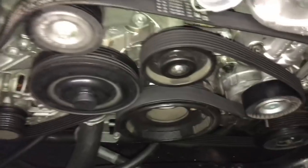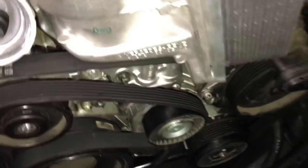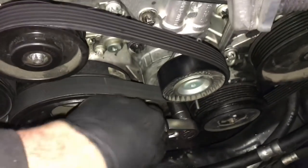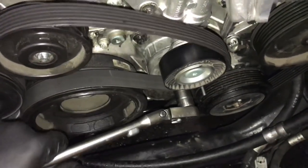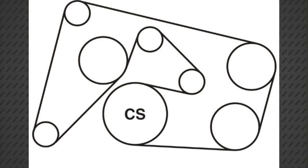Now we can go ahead and put the serpentine belt back on and re-route it around all the pulleys. Once you get the belt routed, torque the tensioner over slightly to the left and pull out the dowel pin, then release the tension. Here is a belt routing diagram — it came from Gates Belt Company. They have an app called the Navi Gates app where you scan the VIN number and it will show you all the diagrams for any car you're working on. I made a video on how it works and I'll link it up in the description.